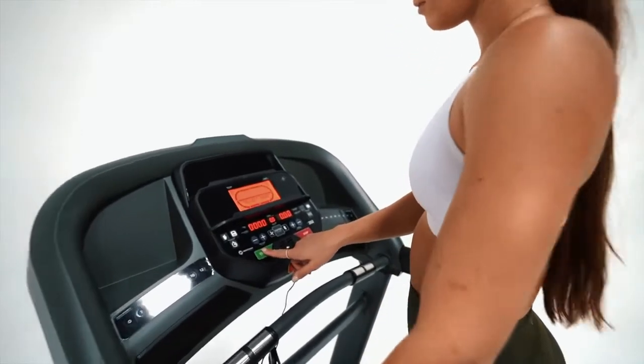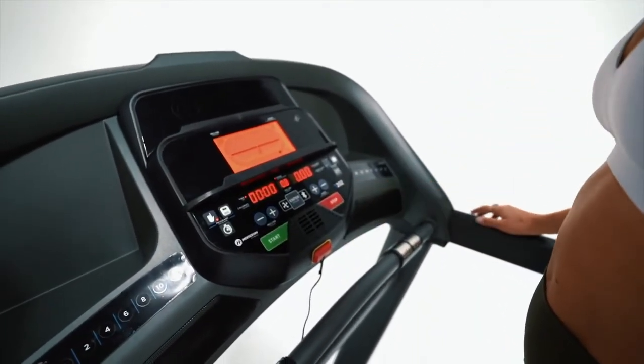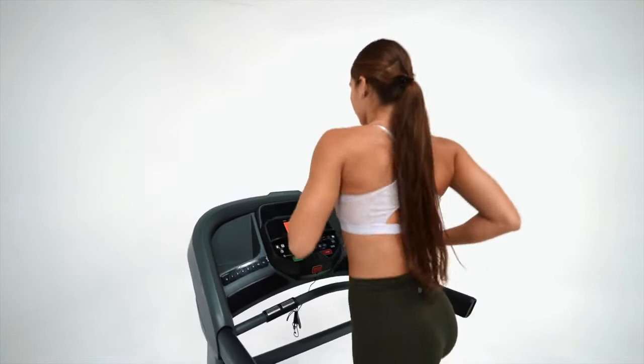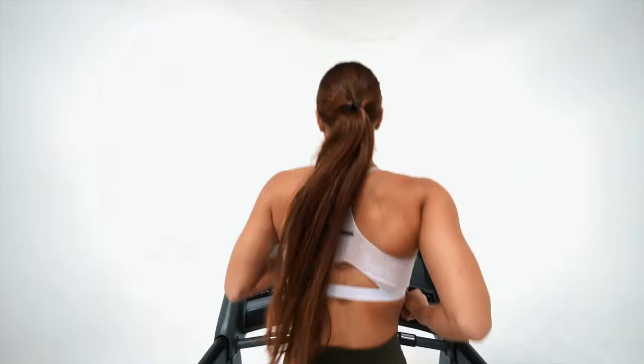This is Hannah from Gym and Fitness, and today we're looking at the Horizon T202 Treadmill. Power your workouts with a 2.75 continuous duty horsepower motor. The Johnson Drive system helps you stay in perfect rhythm with a durable and responsive drive motor that recalibrates with each footfall, so you never feel lags or surges.